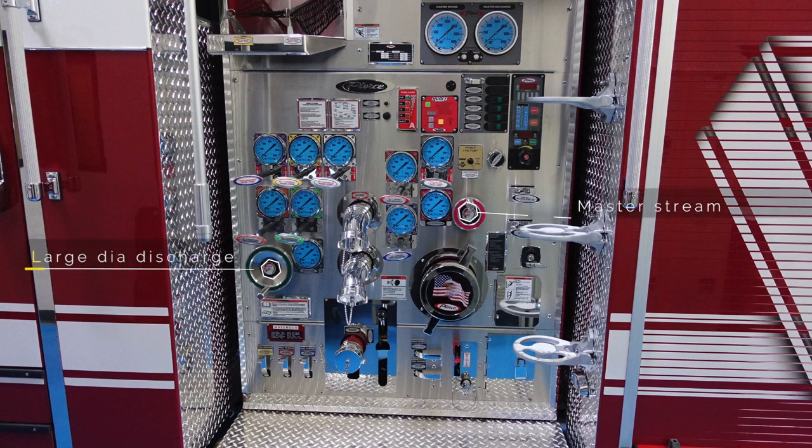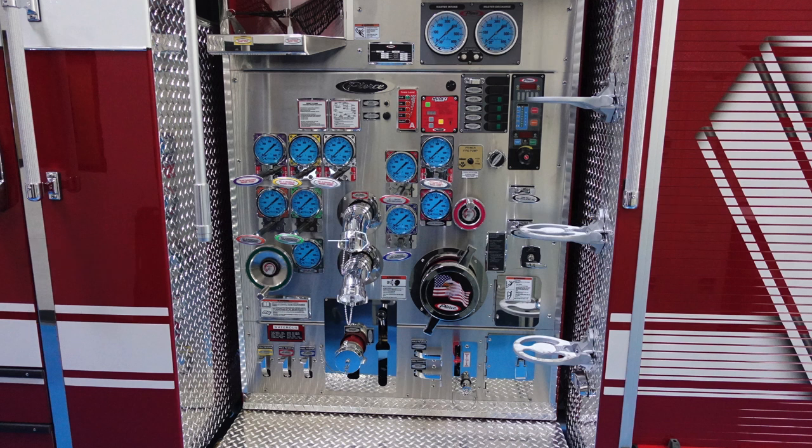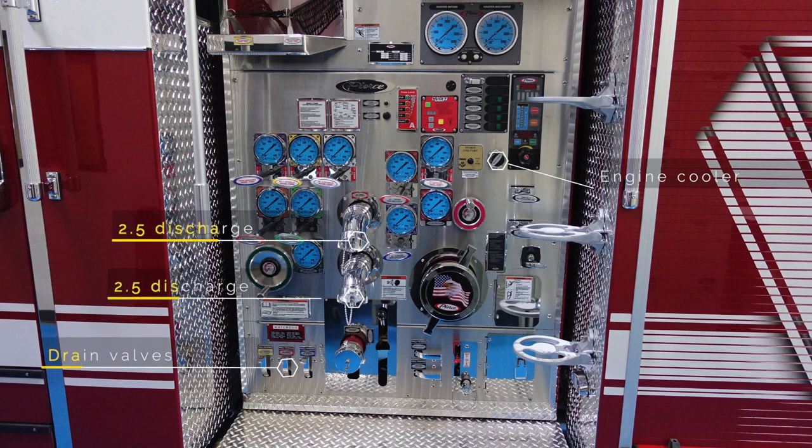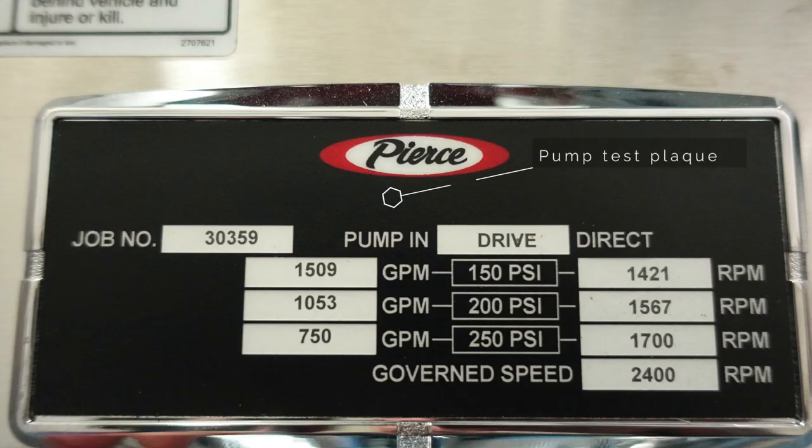There is a large diameter discharge valve, a master stream valve, foam fill at the very bottom, and at the top of the panel you'll notice your pump test plaque. There are two and a half inch discharge ports — two of those located stacked — in addition with drain valves across the bottom and just under the large diameter intake. On the right-hand side there is an engine cooler. This is the placard regarding your pump test plaque; it has the job number and all of the GPM and PSI pressures.